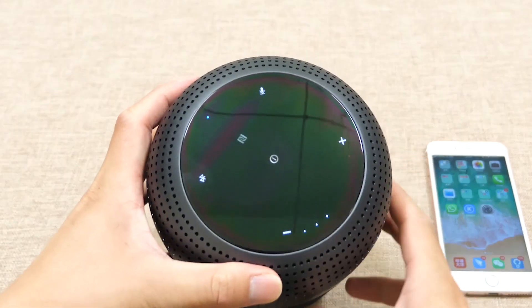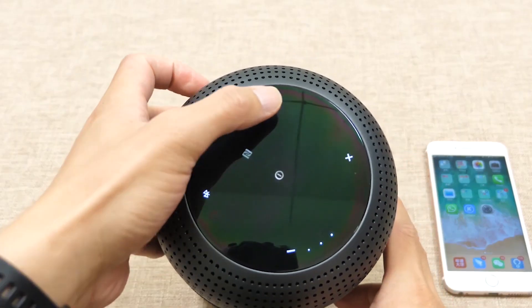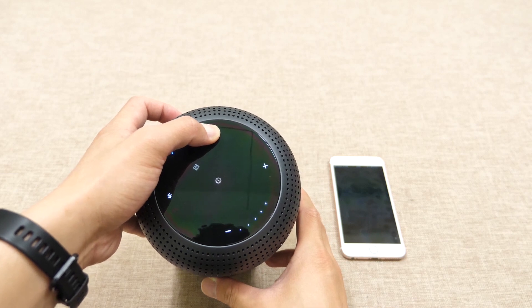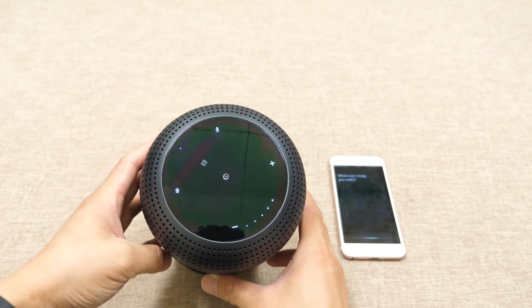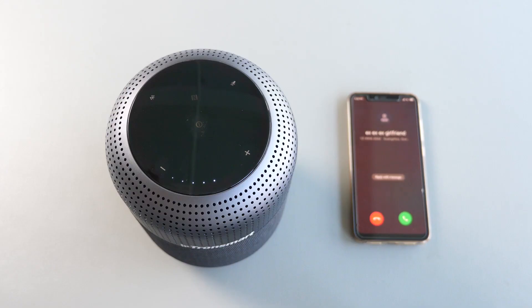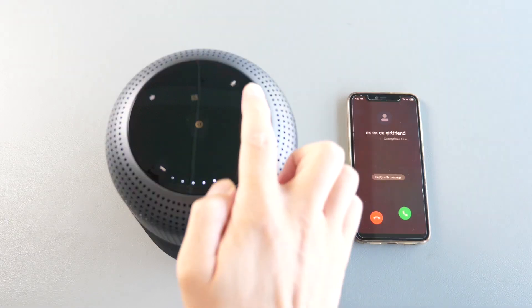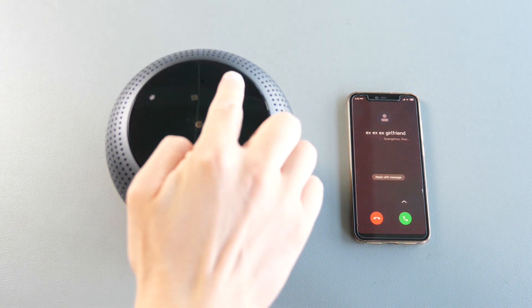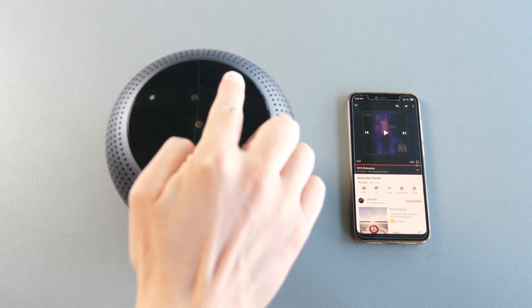The operation in my opinion is pretty intuitive — even if you are new to the speaker, you will get familiar with it after a couple of minutes. Just as you'd expect, it supports your personal voice assistant. Long press the voice assistant button for 3 seconds to activate it. You can also use that voice assistant button to pick up a call by tapping once, or long press for 3 seconds to reject the call.